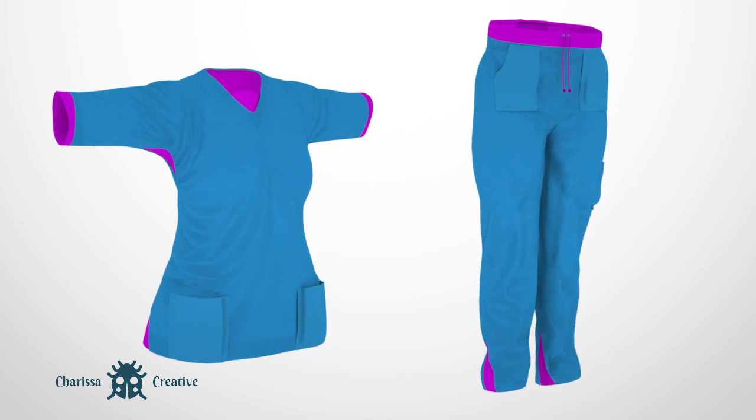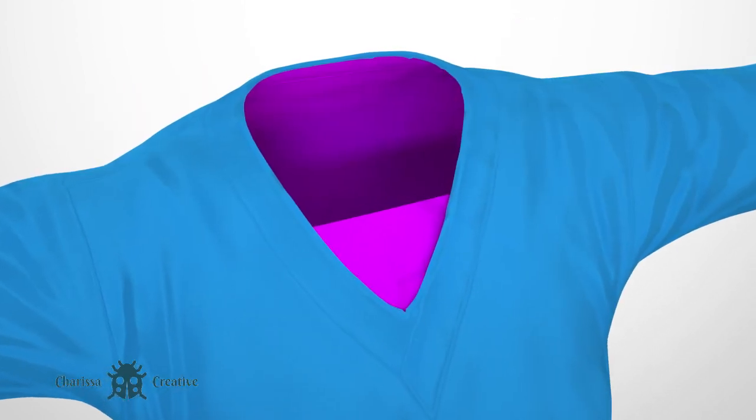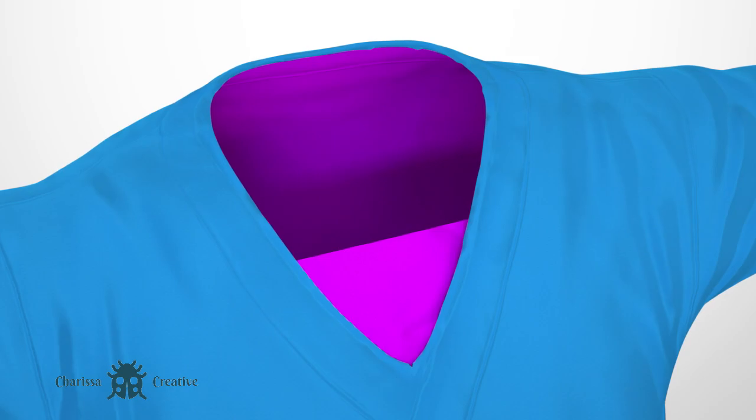The sleeves and pant legs have splits on each side with spandex lining. Consumers will notice a connected spandex t-shirt is visible above the v-neck top, so a wearer will not expose too much.